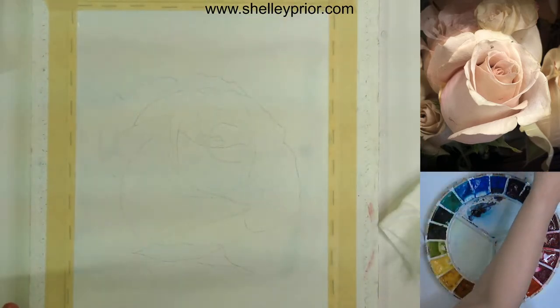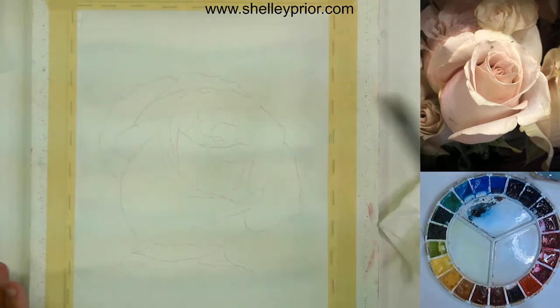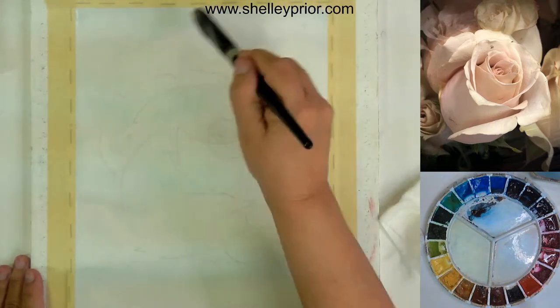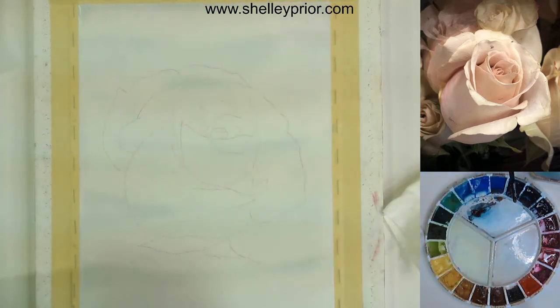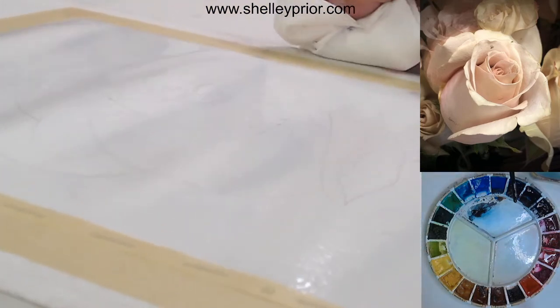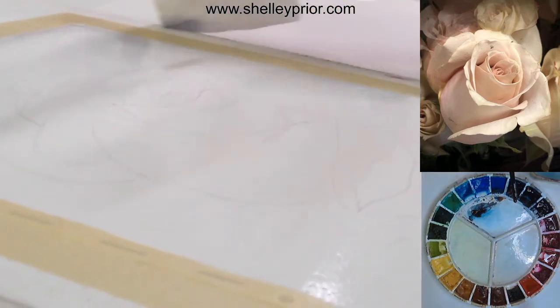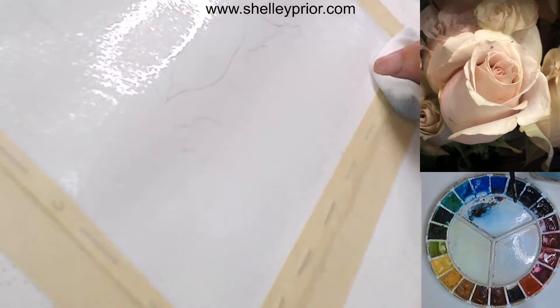I'm going to let some of this absorb into the paper and make sure I haven't missed any places. I'm spreading this water around because as it makes little ripples, the water will collect in the valleys and the peaks will end up quite dry. I'm going to switch to another angle so you can see that accumulation and how the paper is wrinkling. I'll tip my board so you can see all the water gathering at the edge, and I'll absorb that up — that's where the excess is gathering in those valleys.